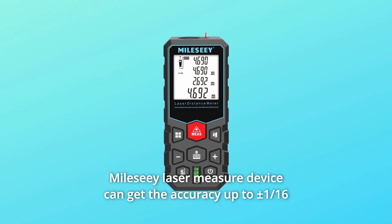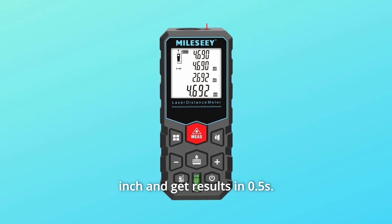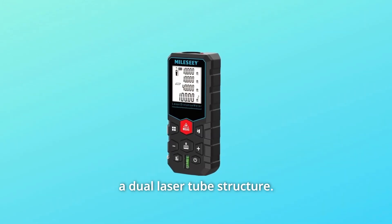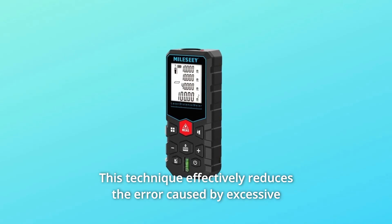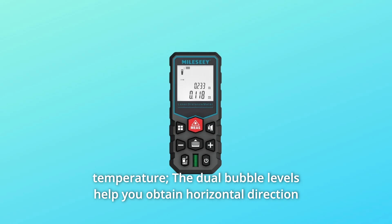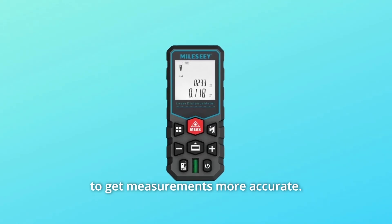The CE laser measure device can achieve accuracy up to plus or minus 1/16th of an inch and get results in 0.5 seconds. We upgraded the traditional single laser tube structure to a dual laser tube structure. This technique effectively reduces error caused by excessive temperature. The dual bubble levels help you obtain horizontal direction to get measurements more accurately.